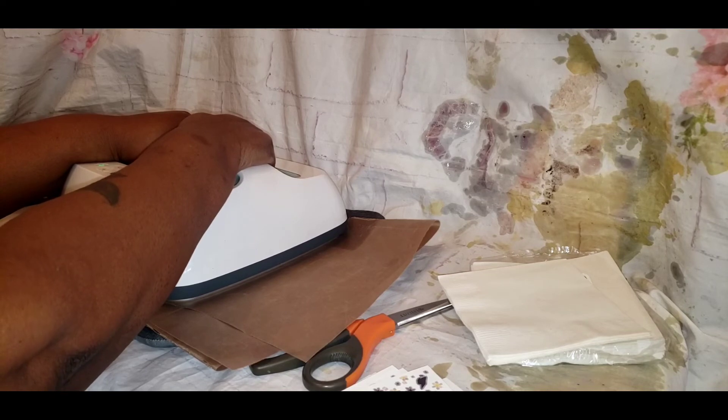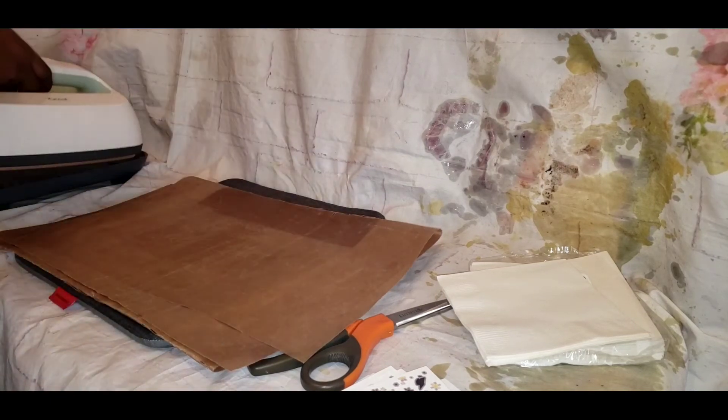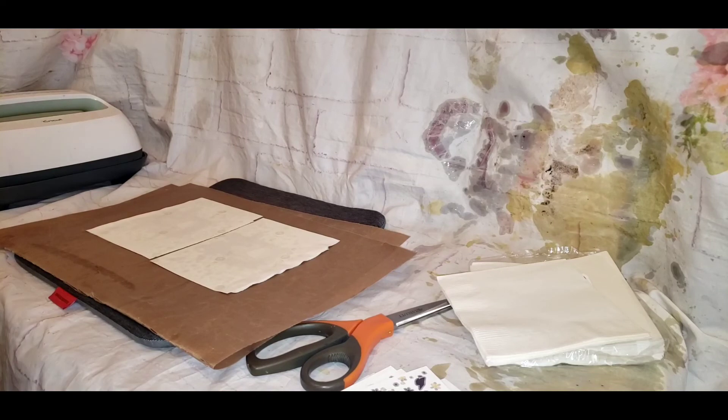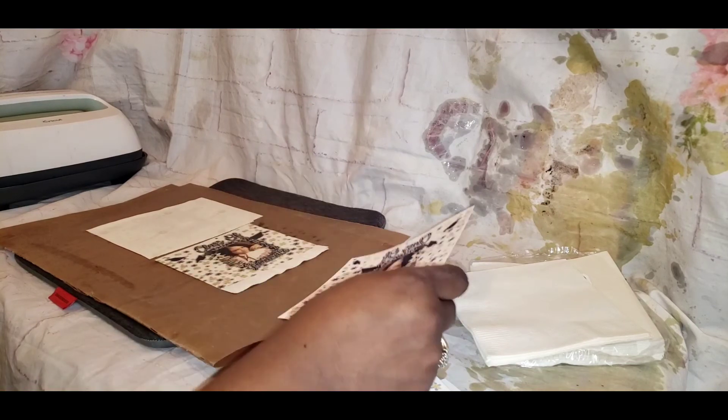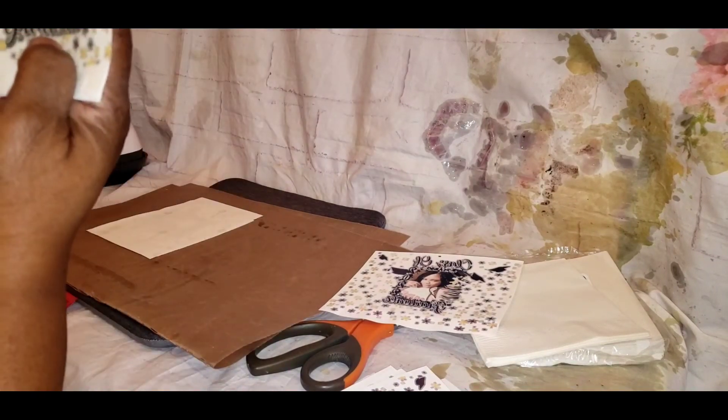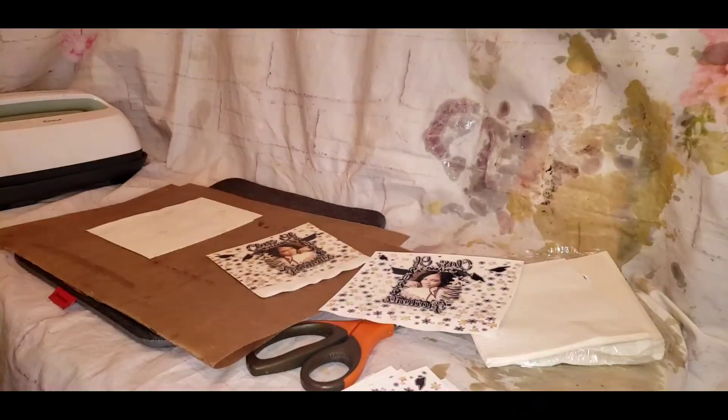So I wrote it down: 390 degrees, 50 seconds, small white napkins from Dollar Tree, pack of 30. That's just how I wrote it — write it however you want so you remember. I've got other napkins to do and I don't know if they'll be the same settings, even from Dollar Tree. I also have some napkins from Party City and I don't know if those will have the same heat press settings. Always write it down.